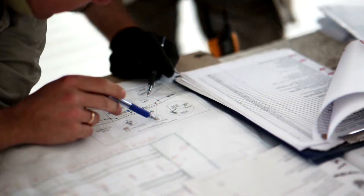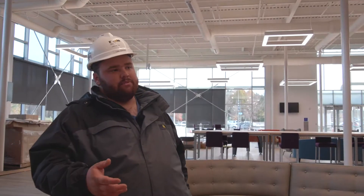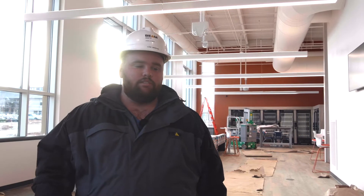They kind of introduce you to a little bit of everything — from estimating, scheduling, electrical, carpentry — familiarizing people, getting people to know what this is called and how this is put together. Now when you get into the field, it's less of a surprise and it's like, yeah, I've seen this before.